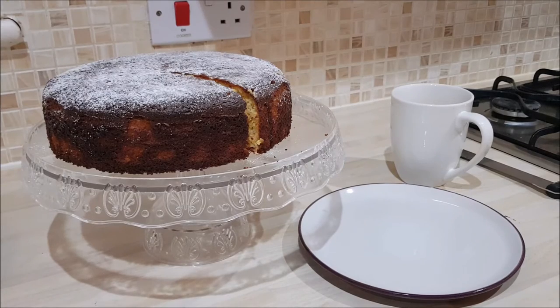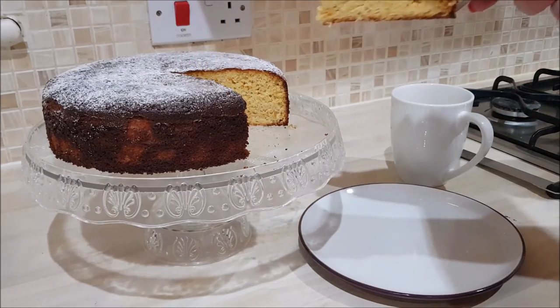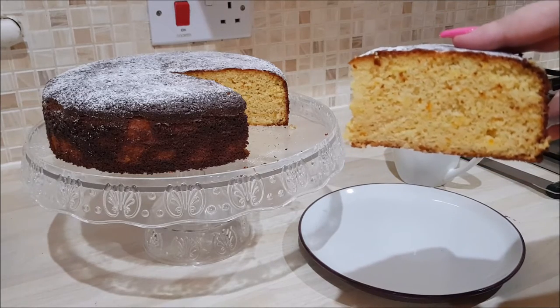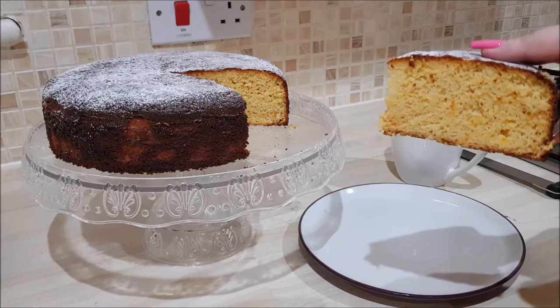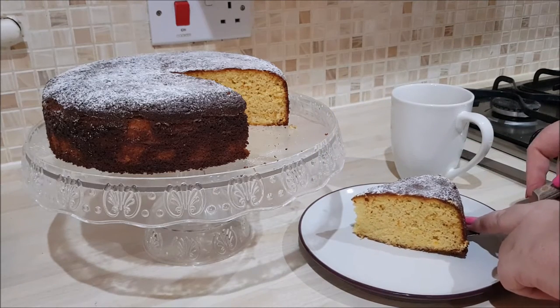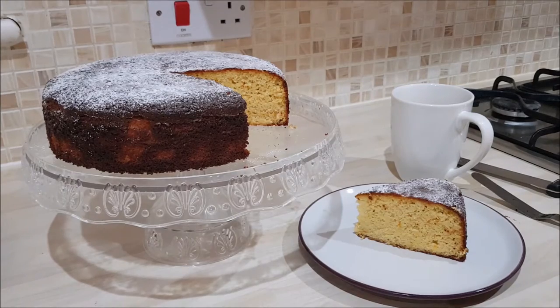Hi, Mr Baker here. If you want to know how I made this sticky, moist, beautiful orange and orange cake — can you see how beautiful that is? It's gluten free, but it's packed with oranges including all of the zest, all of the juice, all of the pith. Absolutely delicious. If you want to know how I made this decadent cake, then hold tight. Here we go.